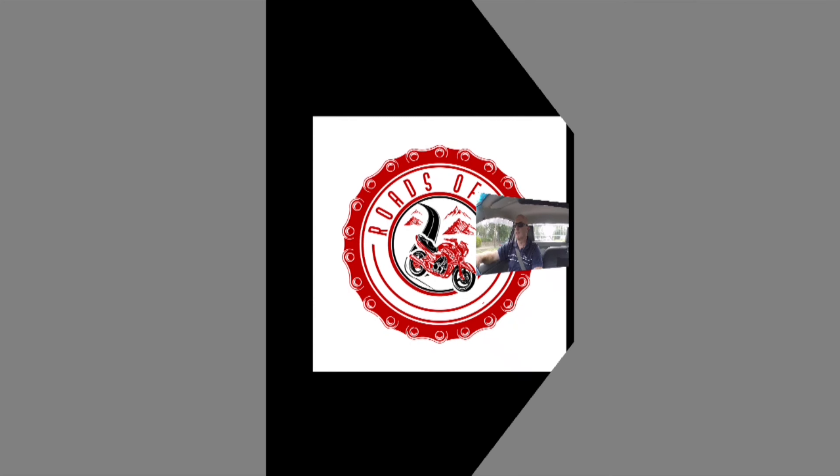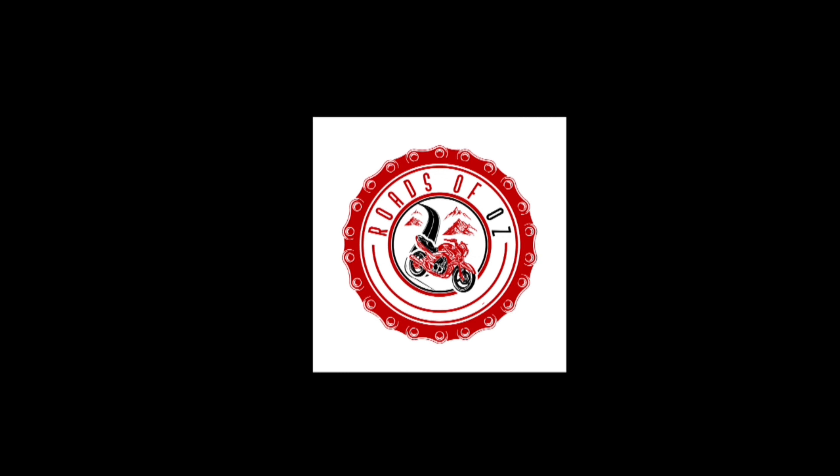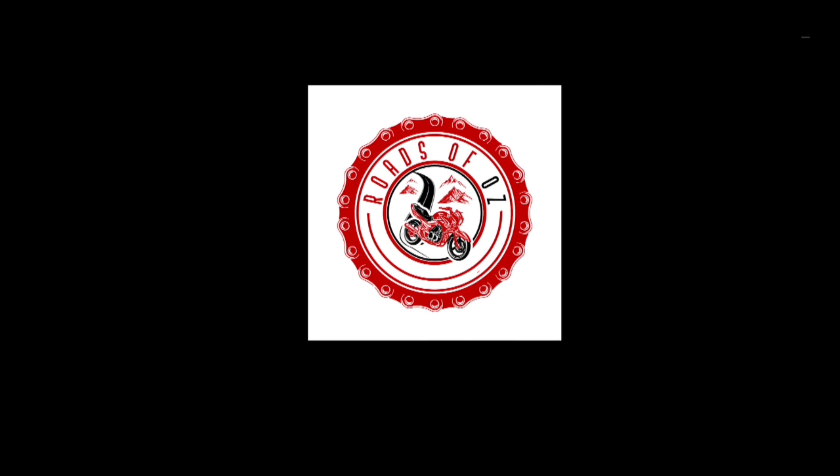I was dreading making this video — not because it's the last of the series, but because I have to admit to just how much I spent on the restoration of that Ducati project. Hey everyone, my name is Matt, welcome to Roads of Oz. Instead of just me talking to you, I'm going to distract you with the actual bike being run down below. I printed up a list of what I actually spent on the Ducati.